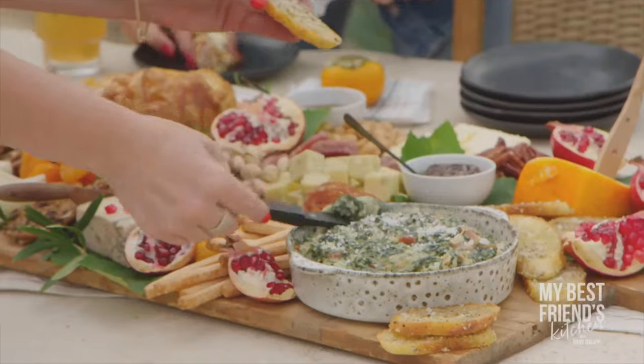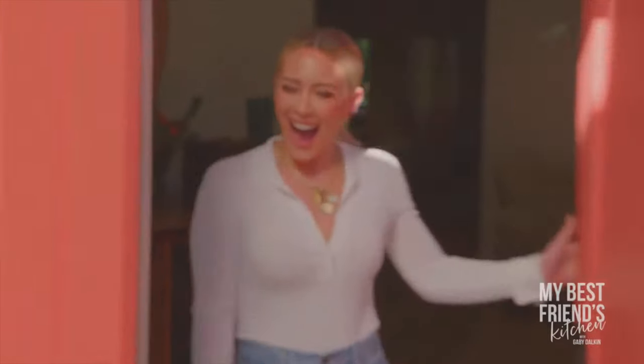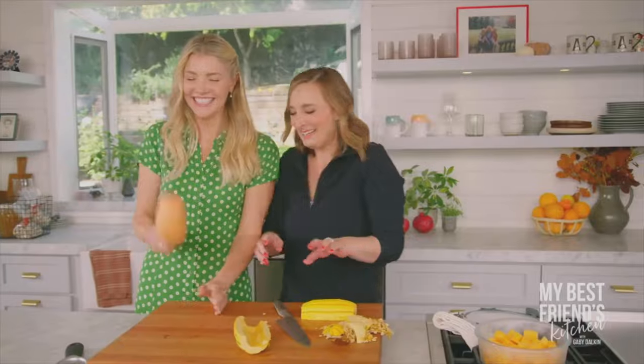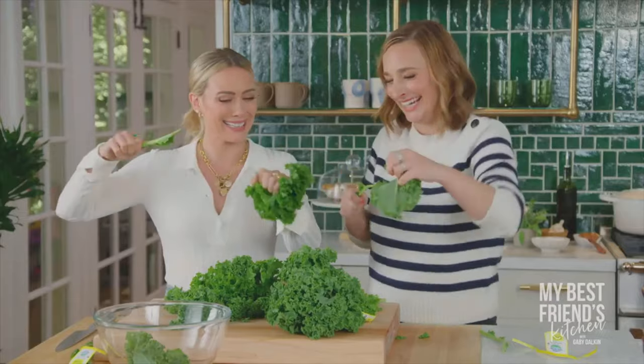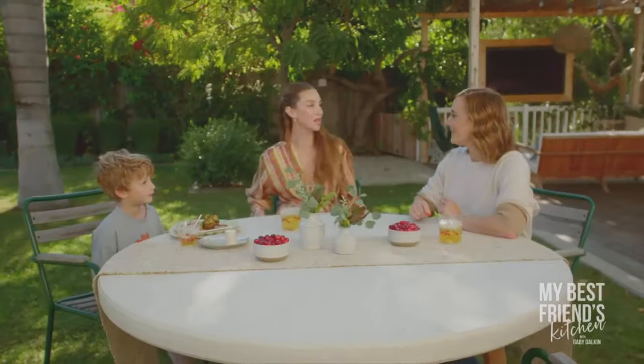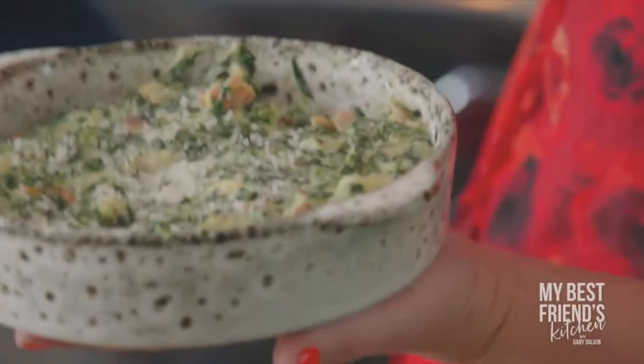I'm a firm believer that bringing friends around the table to share delicious eats is always a bonus. I have a pretty incredible group of friends who are crushing it in life, but sometimes they need a little help in the kitchen — and that's where I come in. Grab a glass, pull up a chair, and see what I'm cooking in my best friend's kitchen.